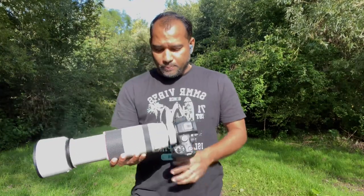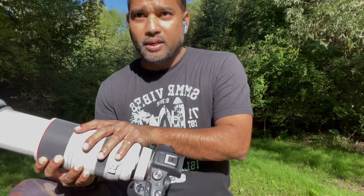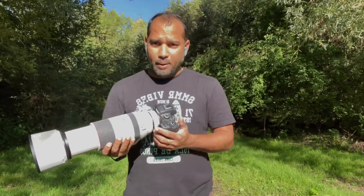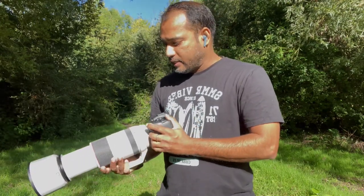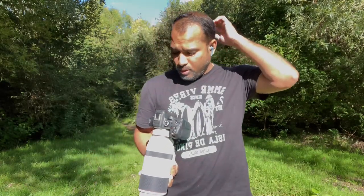A little bit about the lens: you can only use the 1.4x extender with the RF 100-500mm when your lens is zoomed out to at least 300mm. Before 300mm it will not fit inside the lens. You zoom out to 300mm, connect the extender on top, and then you're good to go. When you go all the way to 500mm with the extender connected, you will be reaching F10 as your maximum aperture.